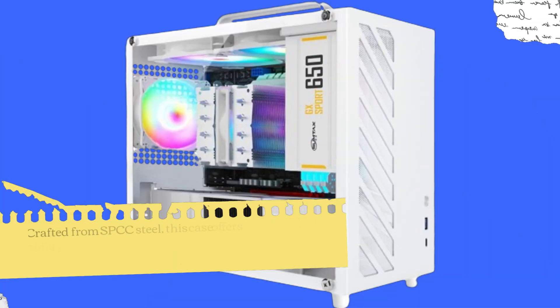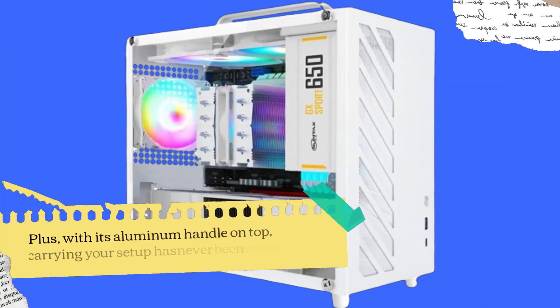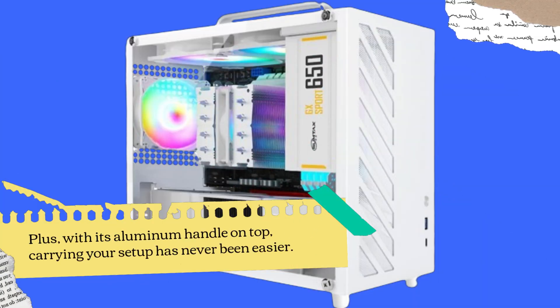Crafted from SPCC steel, this case offers durability and resilience, perfect for transporting your rig to LAN parties or gaming tournaments. Plus, with its aluminum handle on top, carrying your setup has never been easier.